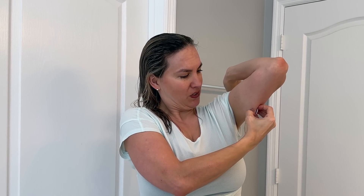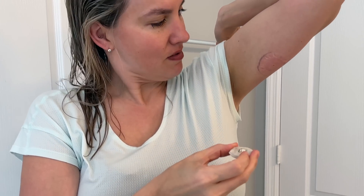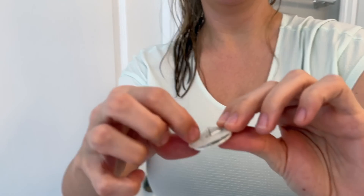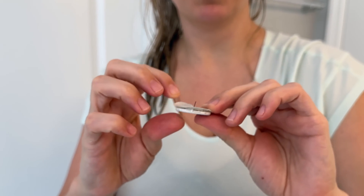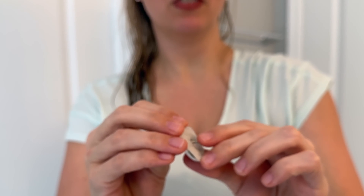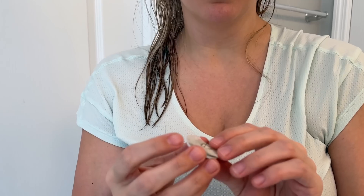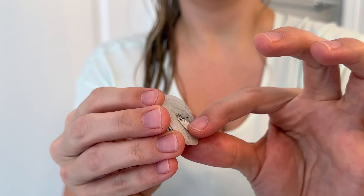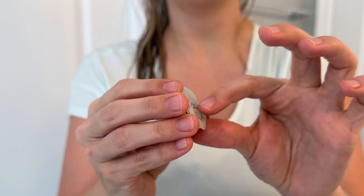They say to just peel it off in one fell swoop. I did it. That is not what I thought it was going to be. It is a needle of sorts. There's a little bit of dry blood around it. It's kind of soft though. I sympathize so much with diabetics — I have a newfound respect. It is like a little wire.